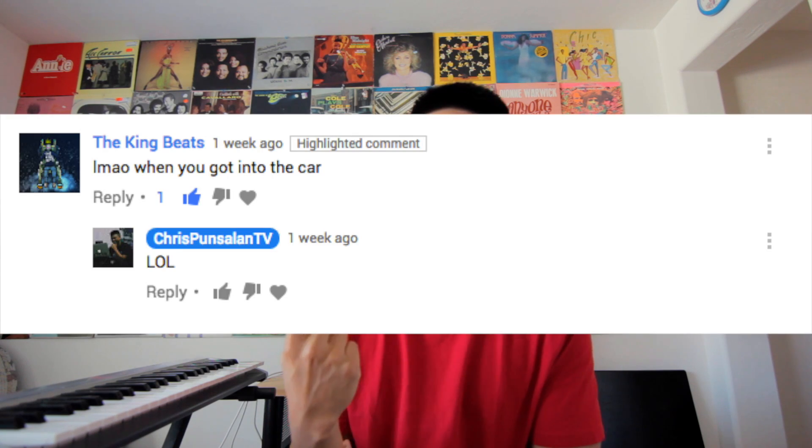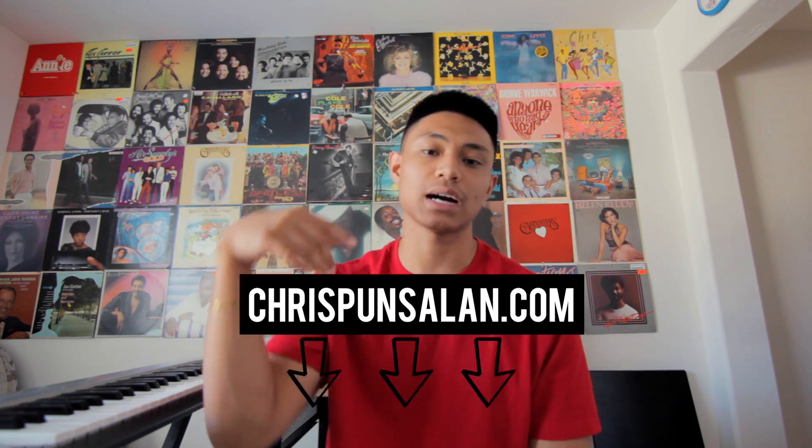That's going to conclude this video. Thank you guys so much for watching — shout out to King Beats for this comment. As with all the making beats episodes, if you want to make a song with this beat you can purchase a lease or an exclusive on the website chrispunsalon.com. Check the link in the description. Thank you all for the support, more videos coming soon. Leave a comment below with who you want to see me make a beat for next. One love, two fingers, I'll see you guys in the next video.